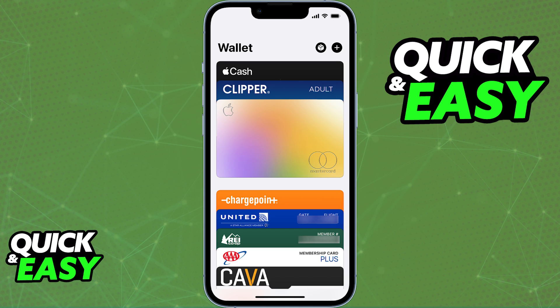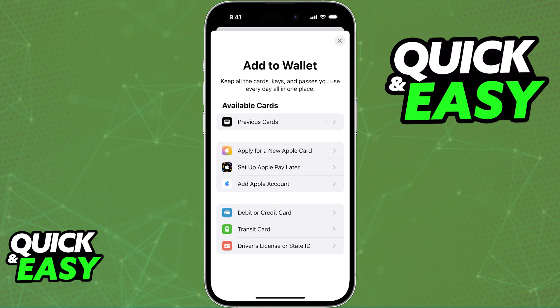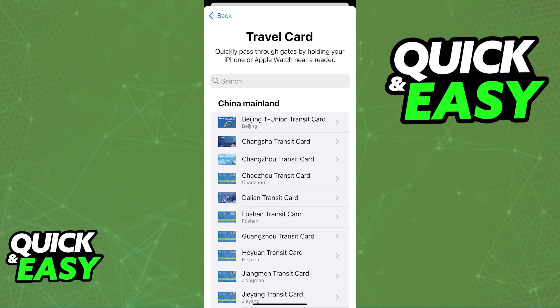If you try opening up the app and tapping the plus sign at the top right corner of the screen, what you will notice is that you have the option to add a public transit card. In there, you can browse through all of the regions and under each region of the world, you will find specific cards. However, what you will notice is that the option to add a MyKey card specifically is nowhere to be seen.